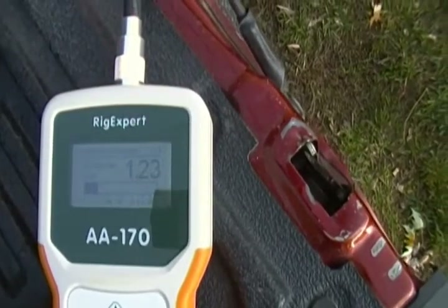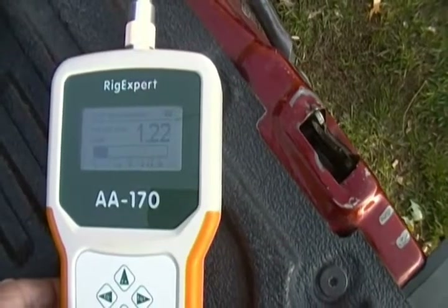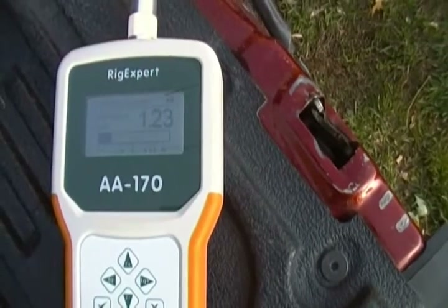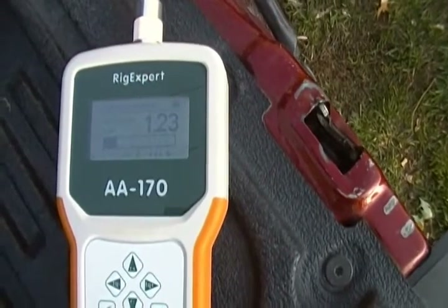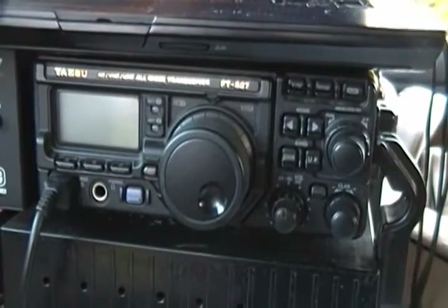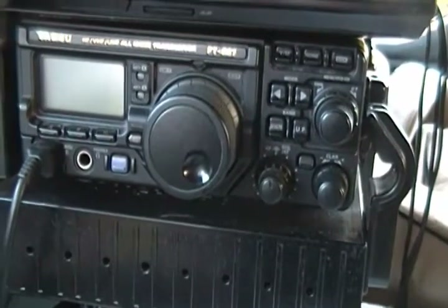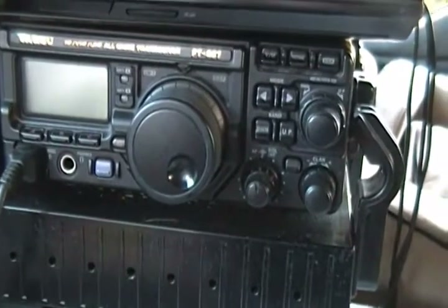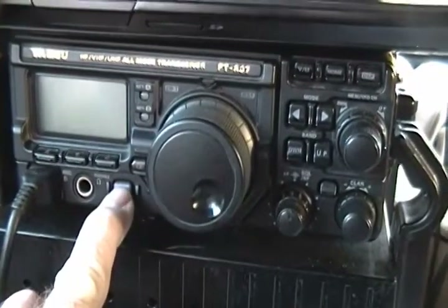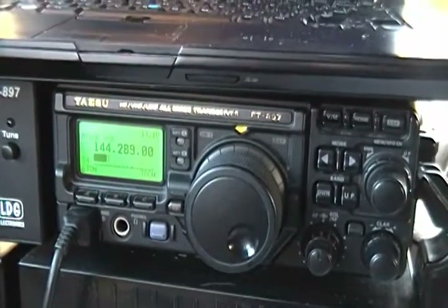It's now 144.200, SWR 1.22, 2.3 — the boat's looking good. Really haven't done too much with it, just finished it. See how it goes with the radio, up to the rig — 897, inside the mobile. I got it tuned to a beacon over in Saratoga, New York, it's 30-something miles away. So I'll just turn it on — I already tuned it in, but it's looking pretty good.